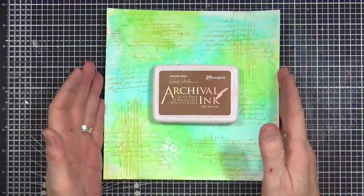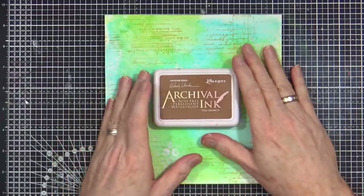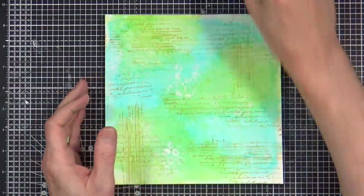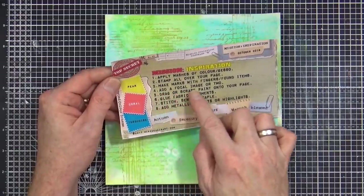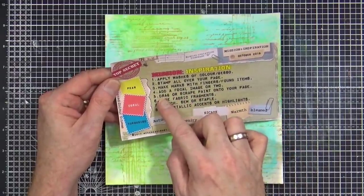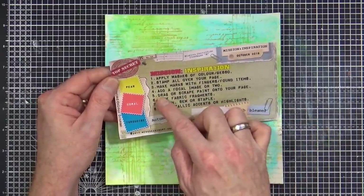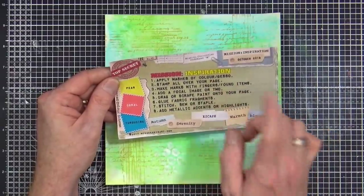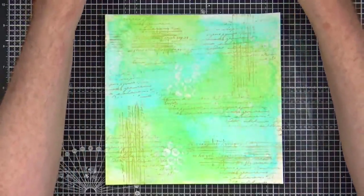Okay, I think that's sorted the focus out — my washing machine downstairs went into full spin so I ended up vibrating the wall and had to stop for a little while. Domestic bliss! Anyway, for step number four we've got 'add a focal image or two' and for step number five 'drag or scrape paint onto your page.' I'm going to switch those two round and drag and scrape a little bit of paint onto the page before I add my focal point — you're allowed, these are for inspiration only.